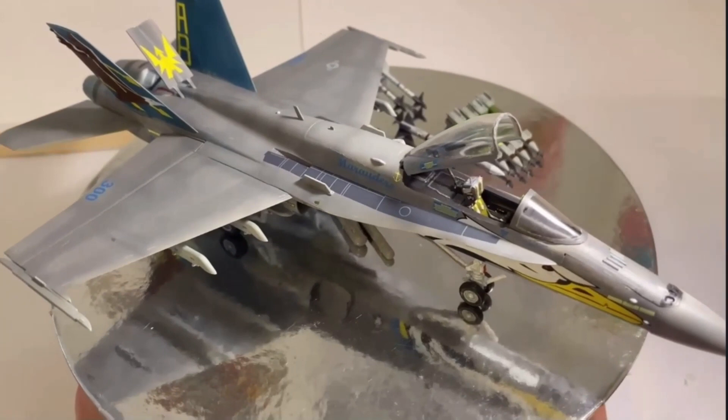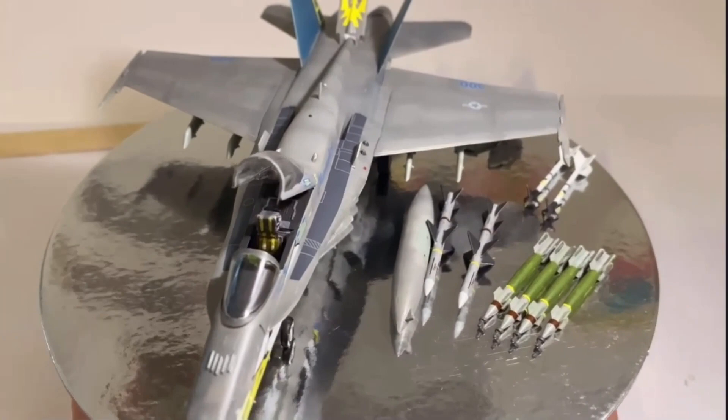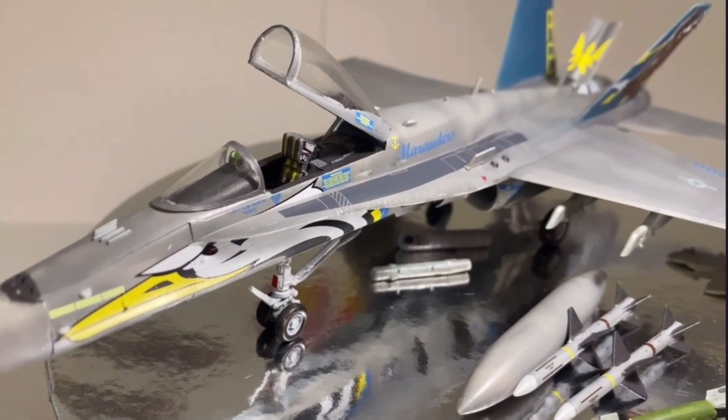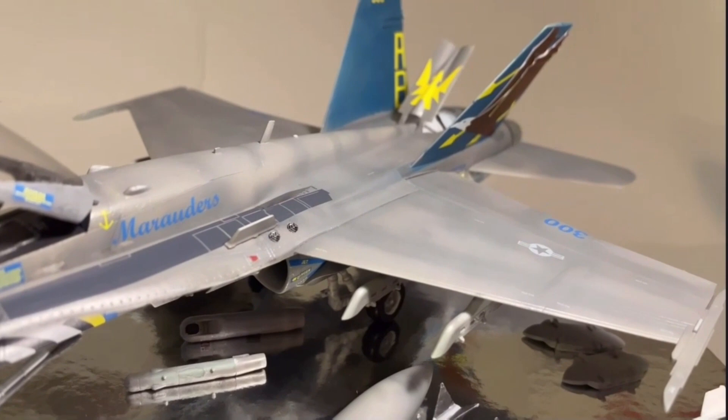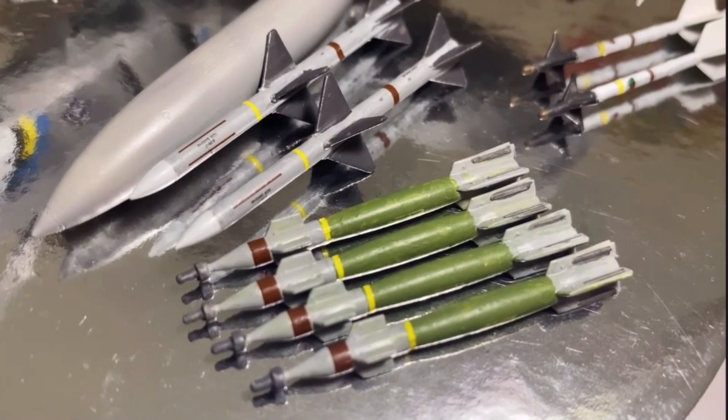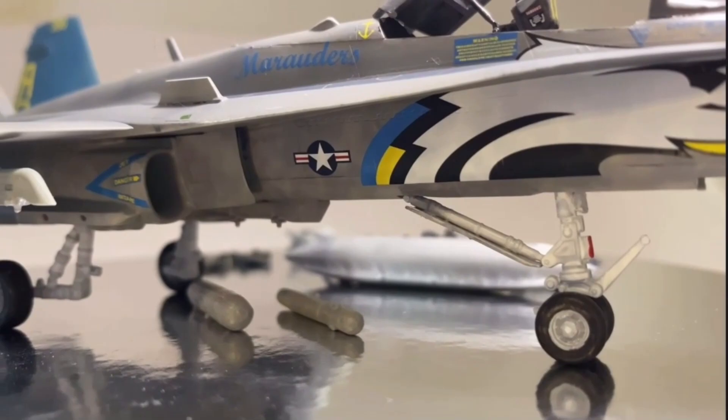The next video will involve weathering, pin washes, oil paints, a bit of dust on the wheels and maybe some grime. These FA-18s get really dirty on the carriers out in the ocean, so stick around for that video. If you enjoyed this video, please hit that like button — that really helps the channel grow — and click subscribe to see the next part in the series, alongside other build videos.